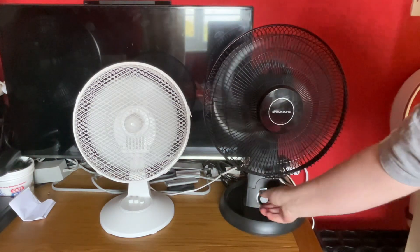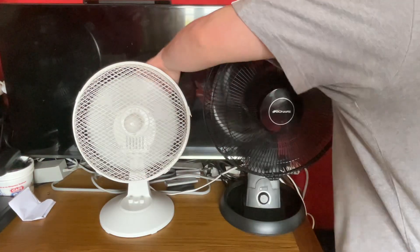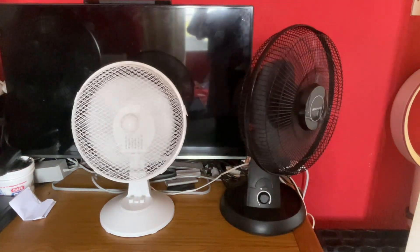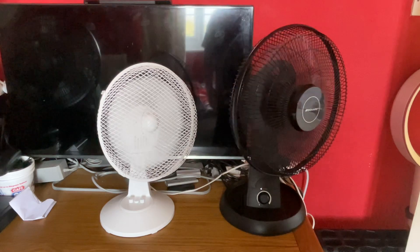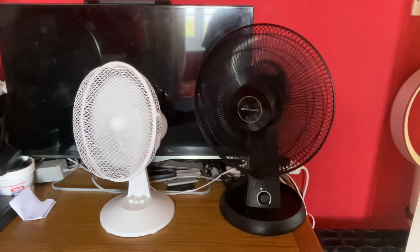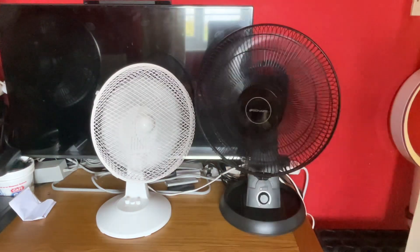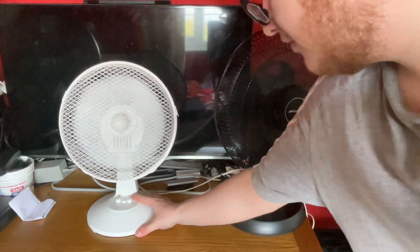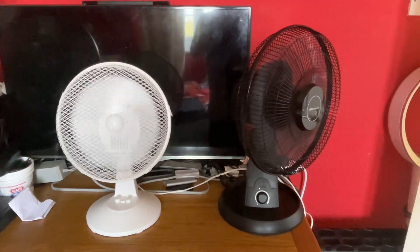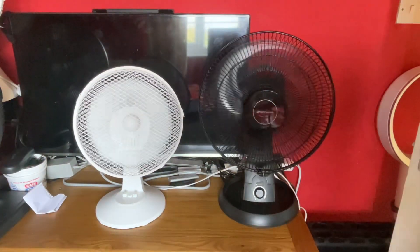Back down to low with oscillation on. Oh, they're hitting each other as well — means I've got to adjust the camera a little bit. Now medium for the Binary.